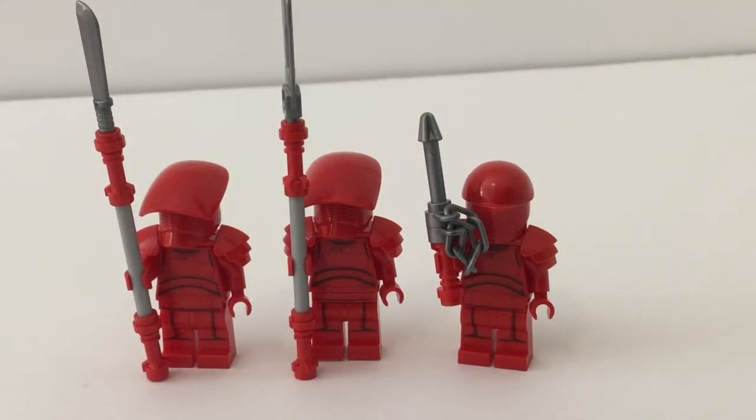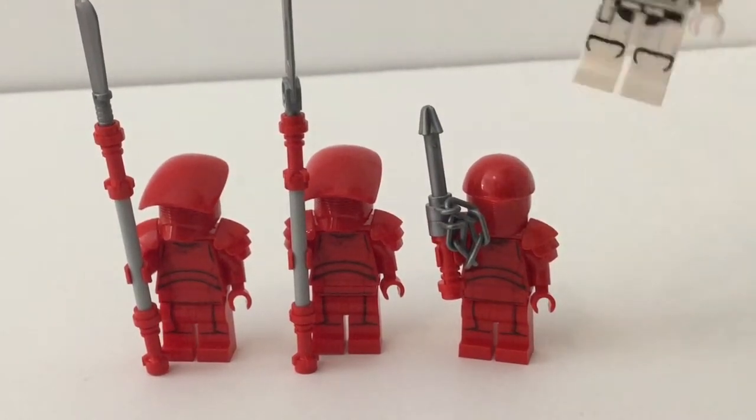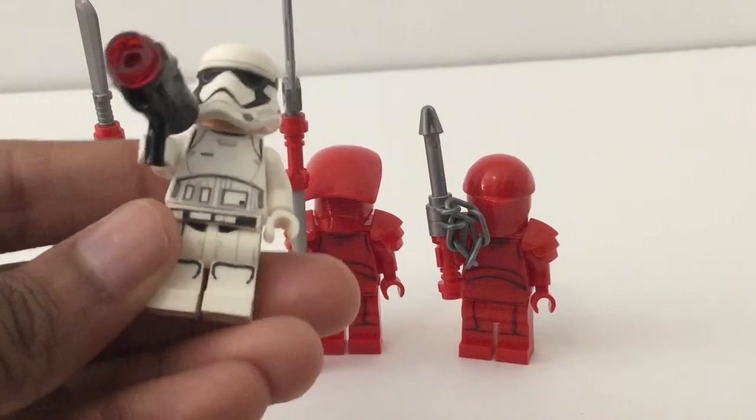The reason I got two is now I have six Praetorian Guards, and when I get Snoke's Throne Room — which I do plan to get — I'll have eight hopefully. So that is my reasoning. Because of that I'm not that annoyed, but if I wasn't planning to get Snoke's Throne Room I'd be so annoyed right now. The First Order Stormtrooper looks good, as always — they pretty much nailed it.